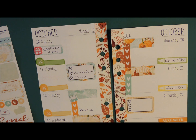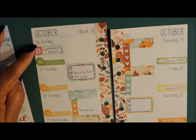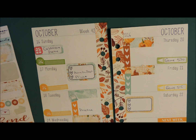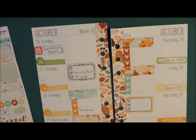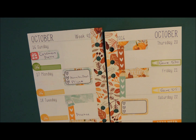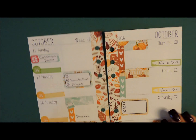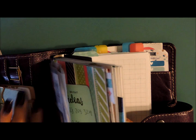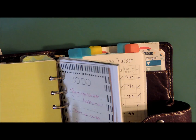She doesn't get her hair done until next Sunday — the 23rd — so I'll have to make a note of that so I don't forget. I think that I'm done with this. So now I'm going to do my sidebar. I just keep them in the back here of my to-do section — they're already cut and ready to go. And I used pretty much all of the washi.